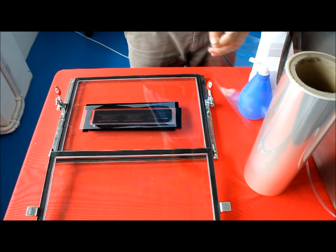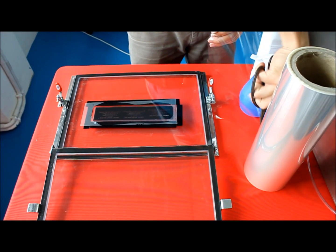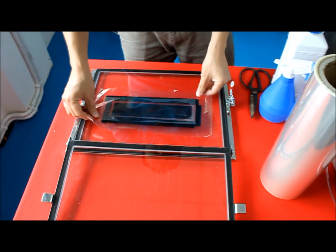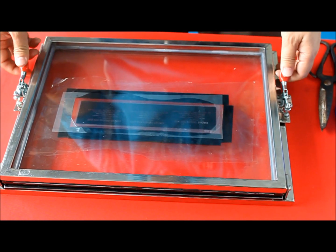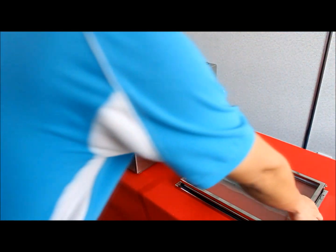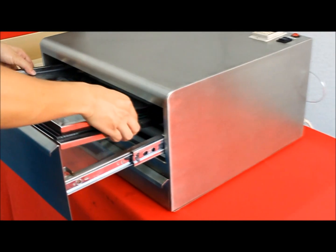Place another sheet of OPP film on top of everything. Close and lock the glass holder. Then place the glass holder inside the machine and let's start the exposure process.